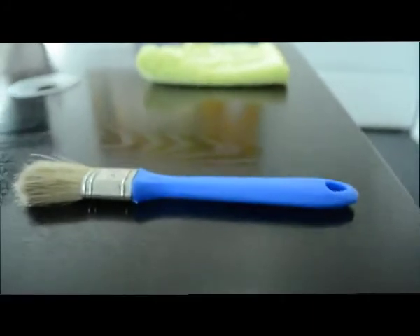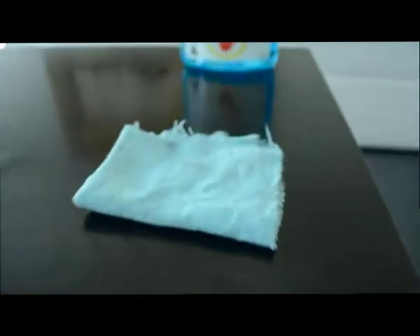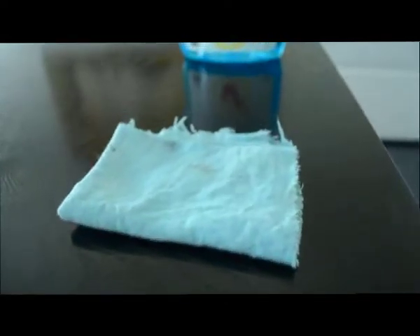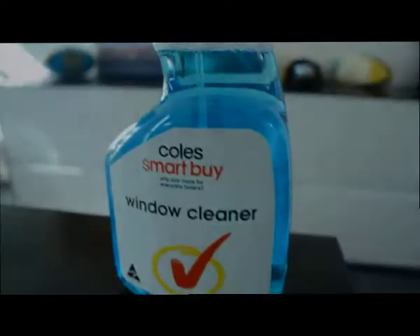Let me first run you through exactly what you're going to need to do this clean. First of all, you'll need a brush, a microfiber cloth, just any other sort of cloth — even paper towel is okay, but typically even a tea towel style cloth — and just some basic window cleaner, which works brilliantly well on the stainless steel.